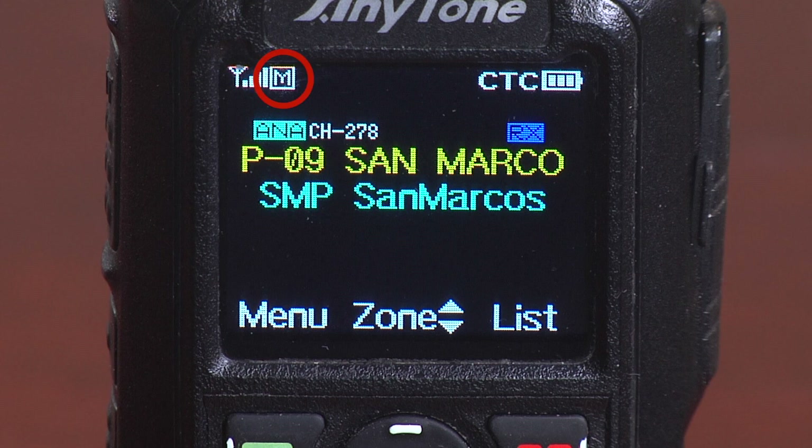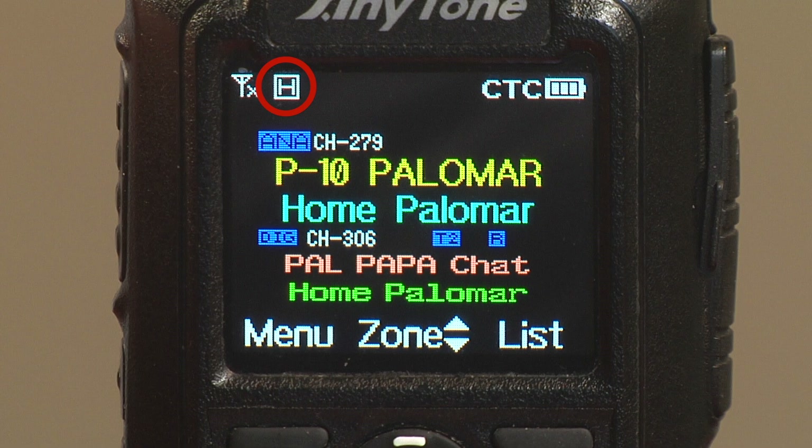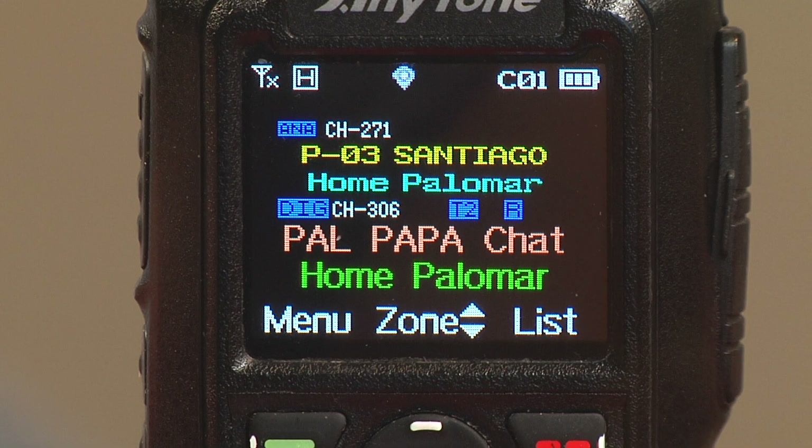To the right of that, you have the power indicator for the transmitter. You have four levels of transmit power. Let's take a look at the four power levels: we have low, medium, high, and turbo power.